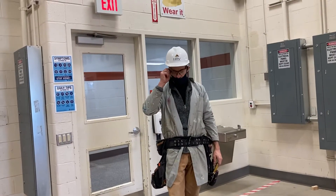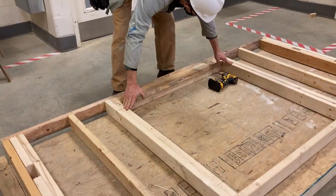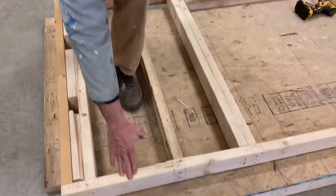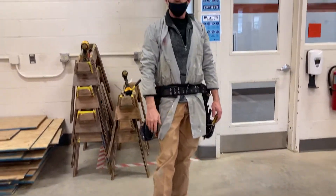So that's the parts of the wall: our header — it's a built-up header — our jack studs, our king studs, our common stud, our outside corner, our top plate, and the bottom plate of the wall. That's what it looks like before you start putting the sheathing on.